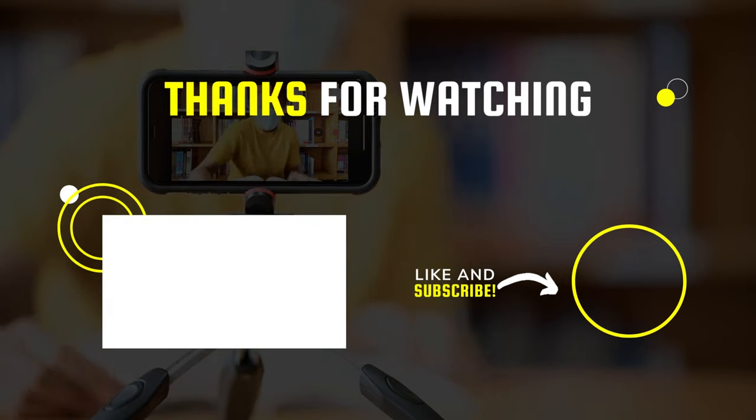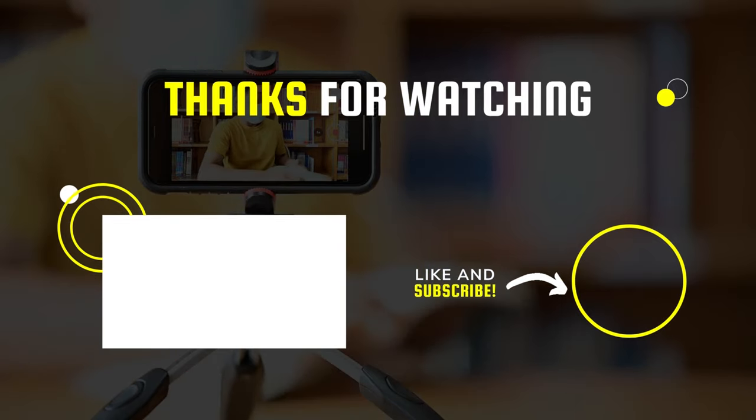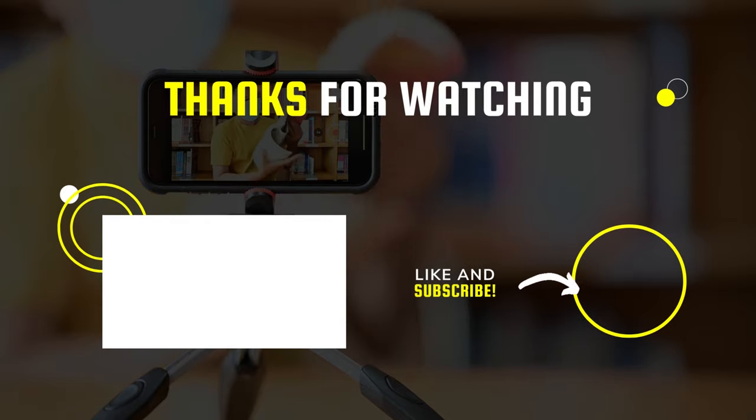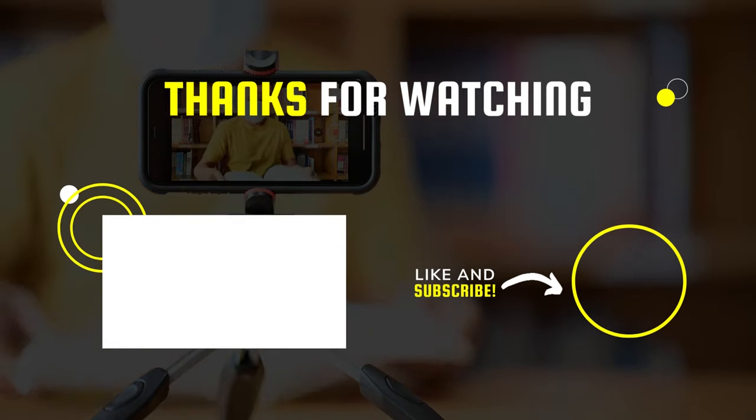Okay, that's all for today. I hope you liked the video. Please tell us which products you'd like us to review next in the comment section, and don't forget to check the description box for all the buy links for products featured today. Thank you!